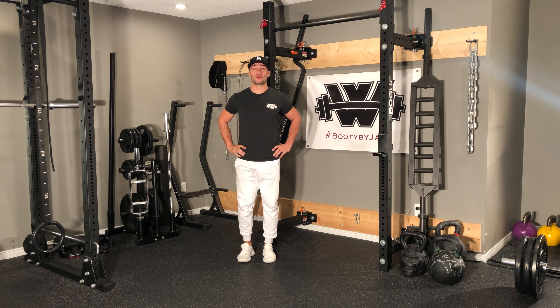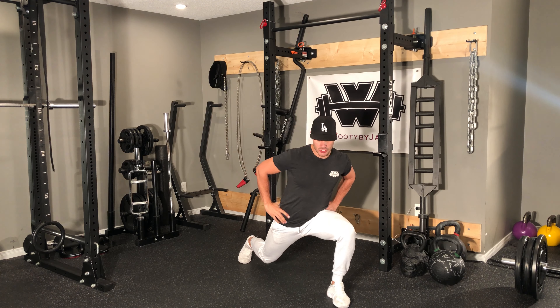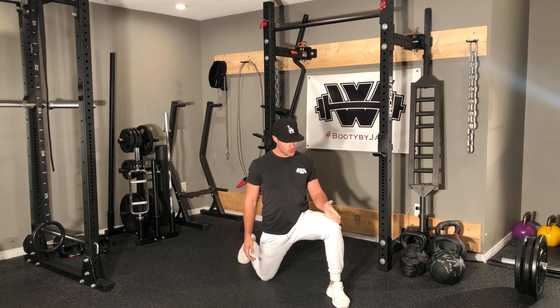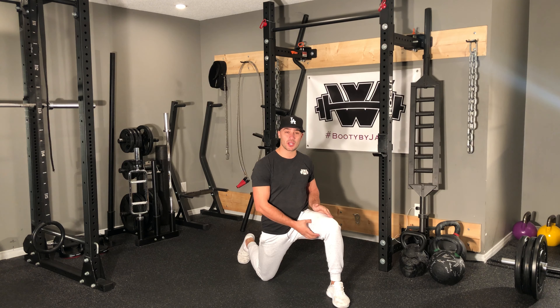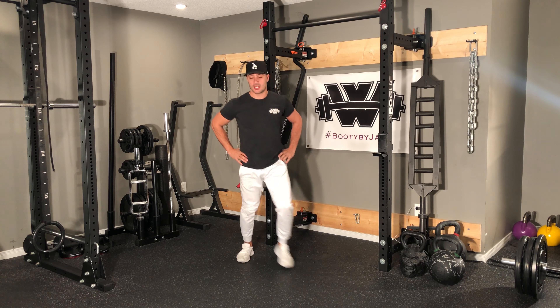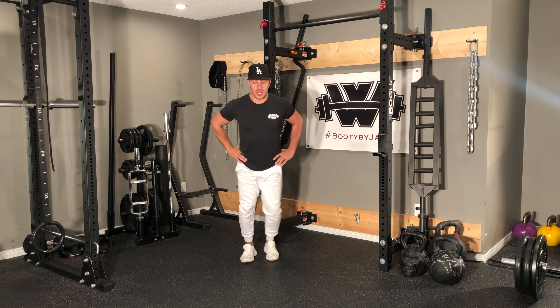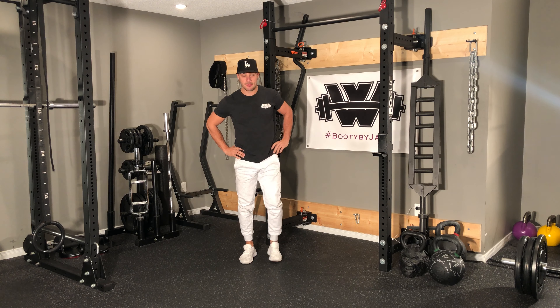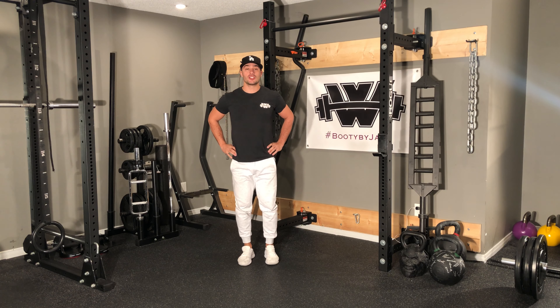The second is going to be what we call 45 degree lunges. I'm going to lunge out, and when I do my 45 degree lunge we want that knee and that toe pointing in the same direction. We're going to be working a little bit more of our adductors here, and then I'm going to lunge out to the other side just with that big wide step for all the reps.